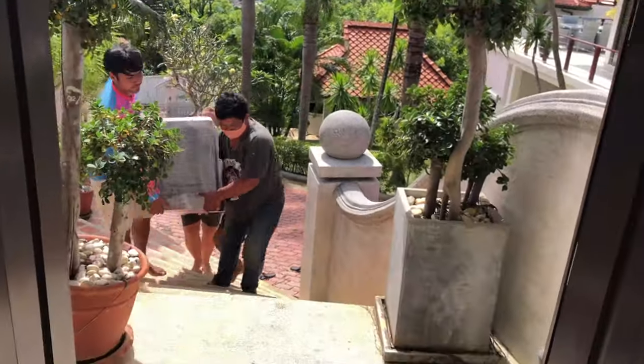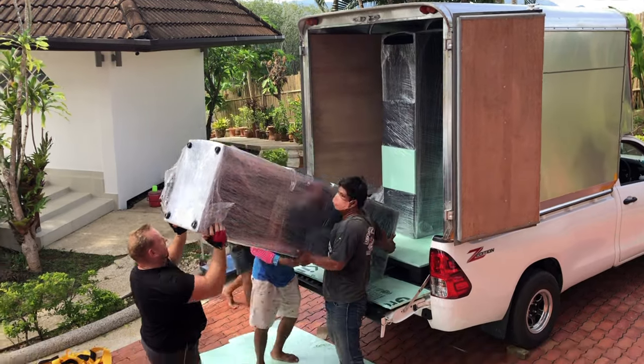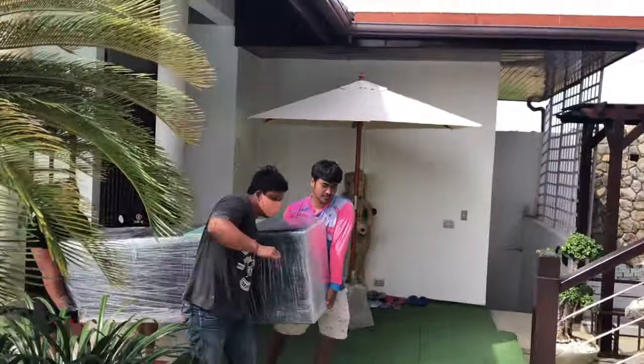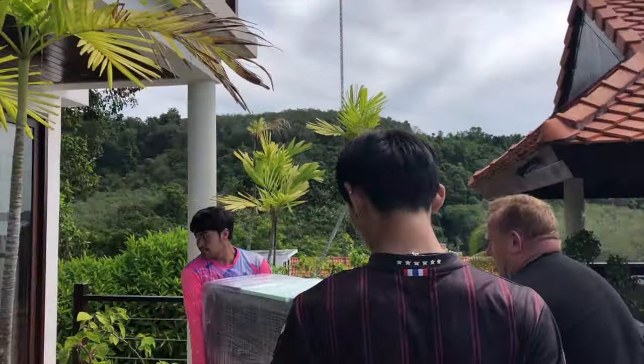I took two helpers to help me with the speakers because each one is about 220 pounds, which is about 100 kilos for one speaker. We had to carry them through the stairs to my home. I could not walk for two days after it. My back was just destroyed from carrying all this heavy load.